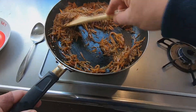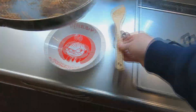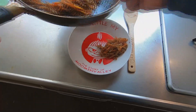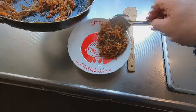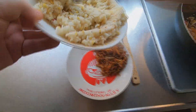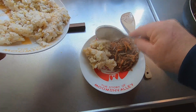A couple of minutes later and it's ready to serve. I'll transfer a small portion of this kimpita to this Moomin plate and serve it with some tamago rice. Kimpita — it's delicious and quite easy to make. Try to make it yourself sometime soon and let me know if you like it.